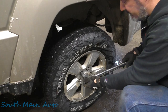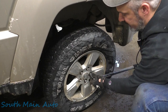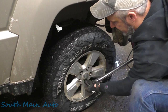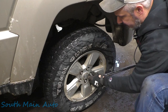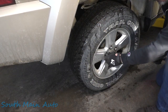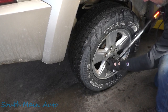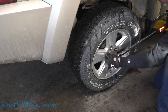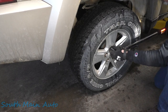Spec is 95 ft-lbs. Like I say, we usually do 120, which barely feels tight. I don't know if it's just our climate or what, but if one comes in with a loose wheel, you can guarantee it's going to be one of these. I'm going to check all the rest of them. That one was tight, but the rest of these were a little bit off. Probably find this all the way around, I bet.